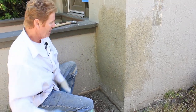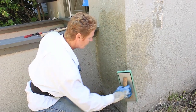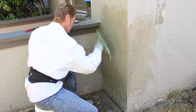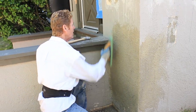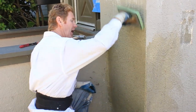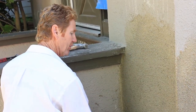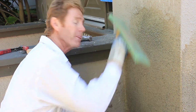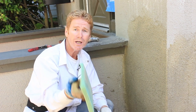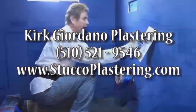One last piece right here — slam. Nothing to it if you know how to do it. That's how you correct a really bad spot in front of your house. It's bad enough to have a bad ugly patch in the rear — last thing you want is one in the very front of the house. My name is Kirk with Kirk Giordano Plastering. Jason and I thank you folks for watching, and as usual, we'll see you guys on the next one. Thank you.